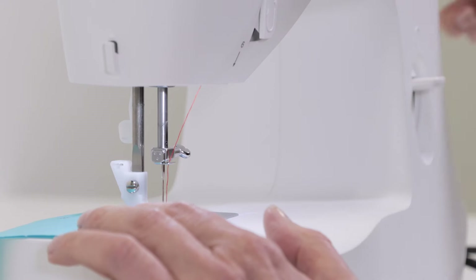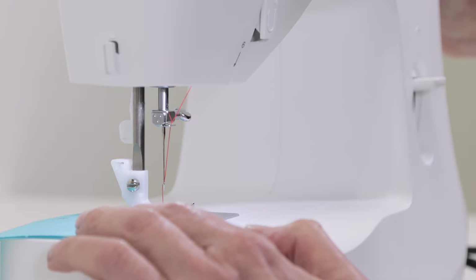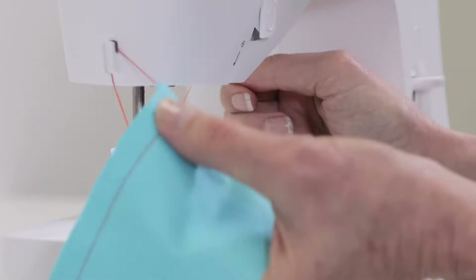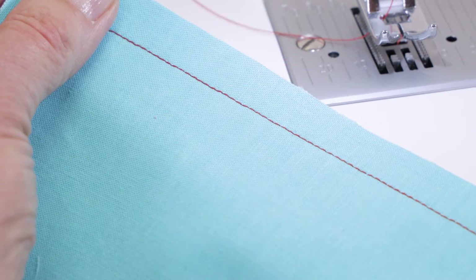When you finish sewing, turn the hand wheel toward you to raise the needle to its highest position and continue turning until it just starts to come down. Raise your presser foot lifter, and if you like, you can use the thread cutter at the side of the machine to trim your thread tails.